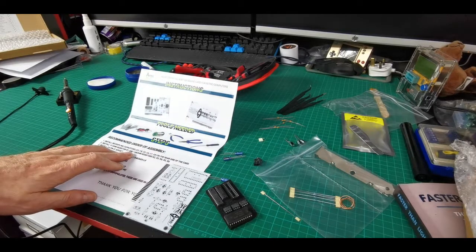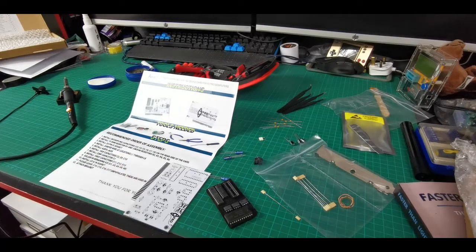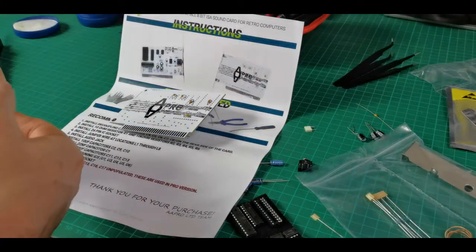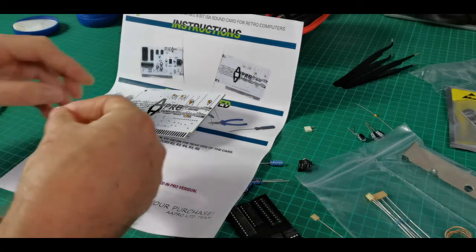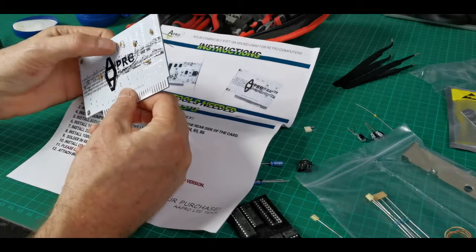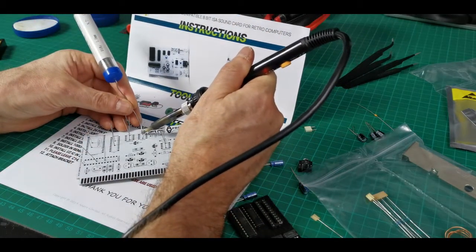The instructions are very intuitive — it clearly labels what each part is and what hole it should go to in the board, and all the holes on the board are clearly marked with letters and numbers to match the instructions. Time to heat up the soldering iron and see how this hangs together. There's a bunch of little ceramic capacitors on the back here — they're not polarized, so just bang them on and get those soldered into place.